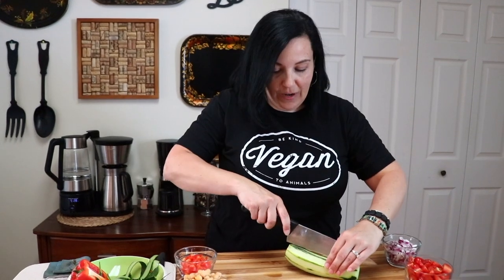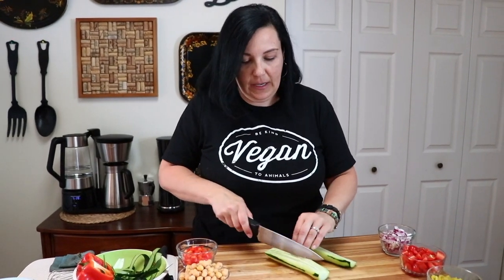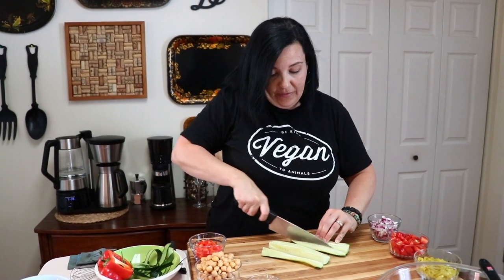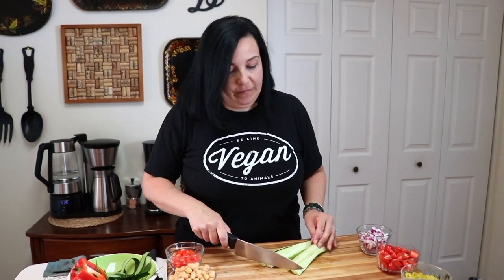A funny story — when we first adopted a vegan lifestyle, we didn't know what we were doing. We knew we needed to eat plants, but as far as prepping and having recipes ready to go when we went to a party or a potluck, we had no idea. Our first potluck after we went vegan, we were like, 'There'll be something there, right?' — and we were wrong, there was nothing there. So we, the vegans, ate loaded hot dog rolls: hot dog bun, ketchup, mustard, relish, onion. I don't even know if the bun was vegan — we were so brand new, we had no idea what we were doing.